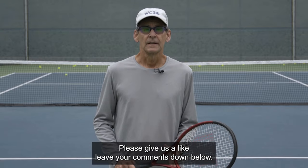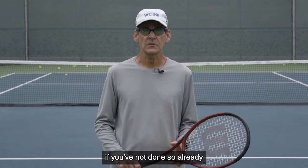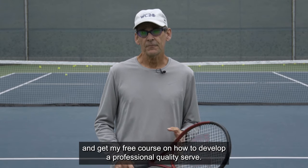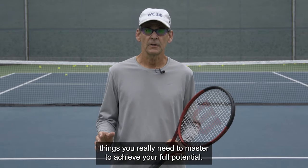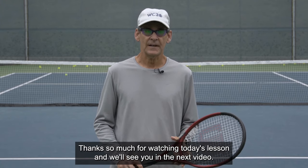Please give us a like and leave your comments down below — I always respond to the comments. Subscribe to the channel if you've not done so already. And if you want to learn more about how to develop a professional quality serve, you can click on the link in the description below and get my free course, where I cover the five key things you really need to master to achieve your full potential. Thanks so much for watching today's lesson, and we'll see you in the next video.